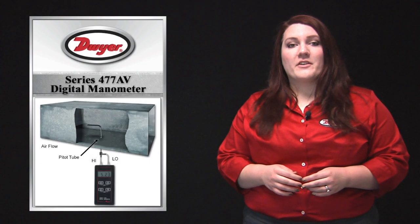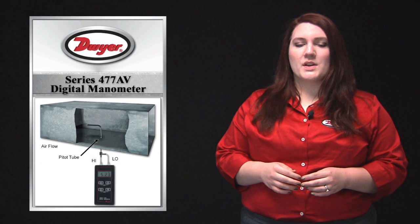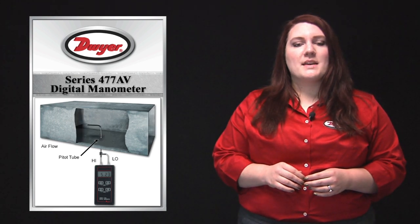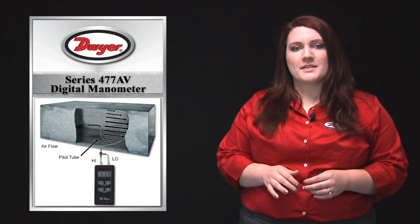A non-volatile memory function enables storage for up to 40 readings. This feature is perfect for HVAC technicians making pitotube traverses of airflow readings across a duct.